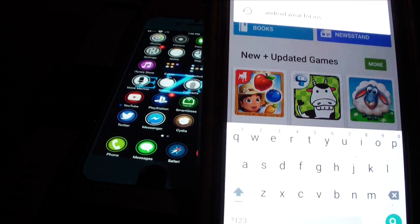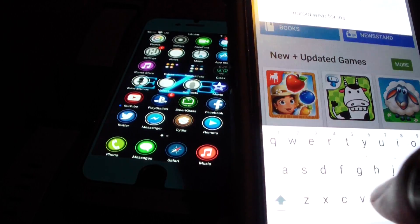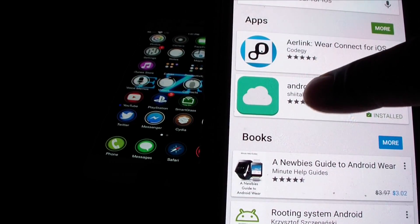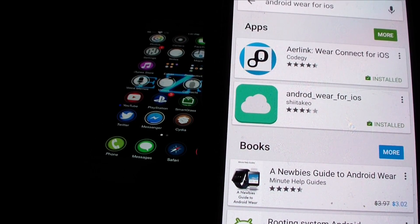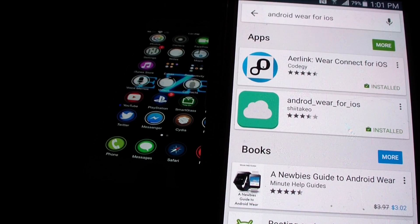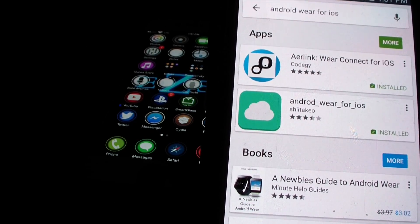Basically what you're gonna need to do is go to your search and type in 'Android Wear for iOS.' You can use this first app right here — it does allow you to connect — but you won't get as many features. I prefer using this other one. There's another way to do it by jailbreaking and using that app, because you can actually install it on your iPhone.